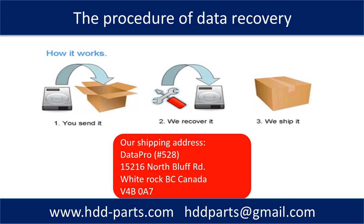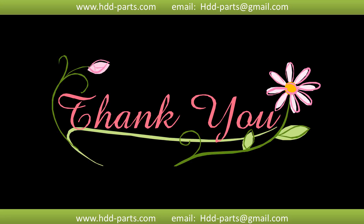This picture shows the procedure of how we do data recovery for our clients. First, the client sends their hard drive to us. Second, we do data recovery. Third, we ship the data back to our clients. Thank you so much for taking your precious time to watch my video. Any comments are really appreciated. If this video was a little bit of help, could you please click like to support me? Thank you again.